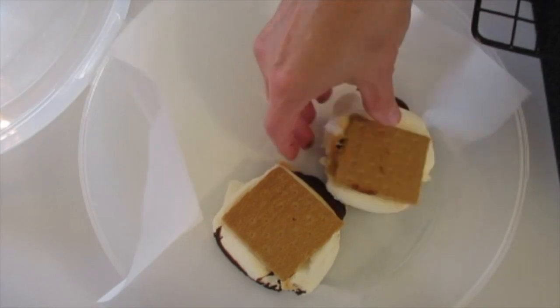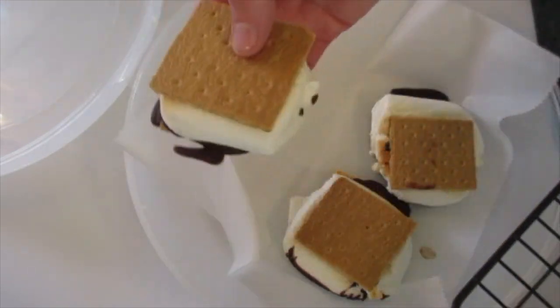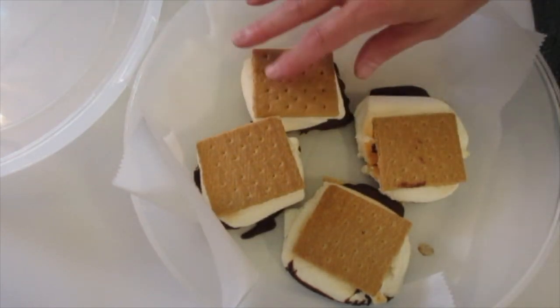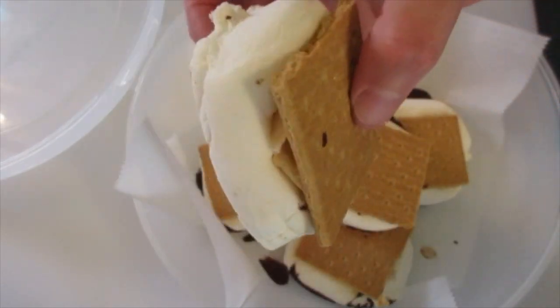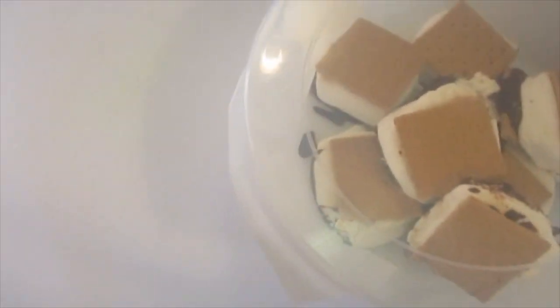I've got parchment paper and a little plastic container because we're gonna be out by the pool today — I want to make sure we can all be safe. Of course, when you have them out in that warm weather, that chocolate marshmallow is gonna heat up. It'll be just like you did it over a campfire. Give me a thumbs up — I can't wait to dig in. Leave me a comment. Happy Memorial Day! I'll catch you lovely people later.